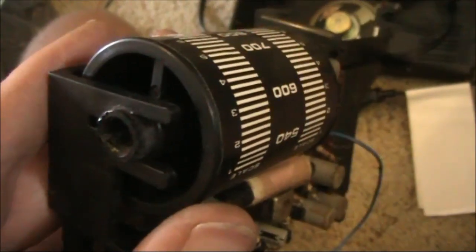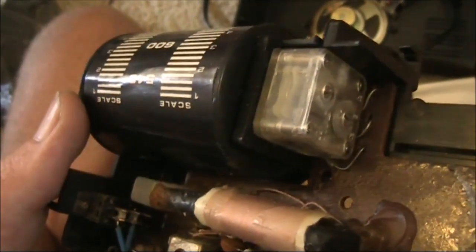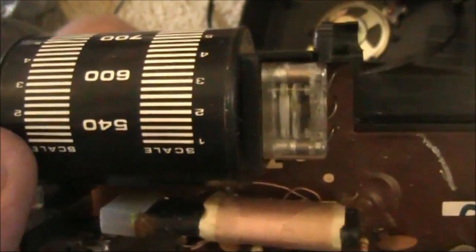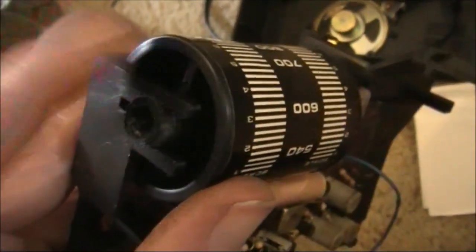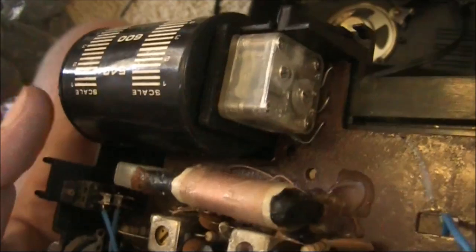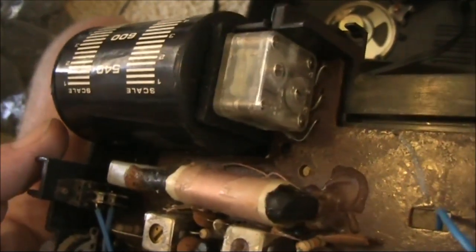One of the important things in these units are the plastic sub-assemblies, which - at least before 3D printers - was hard for anyone to reproduce unless they were a factory. In this case we've got the plastic bracket holding the tuning capacitor and also one side of the drum dial. With some clever work with a hacksaw, we could separate it and make it useful for another project.